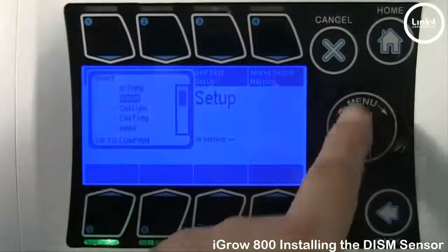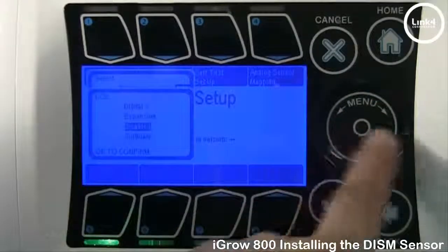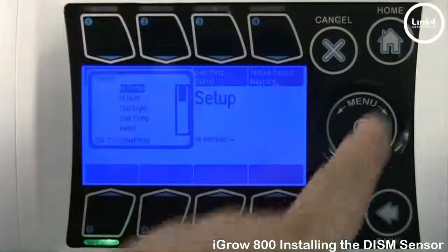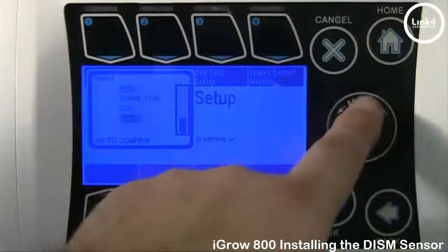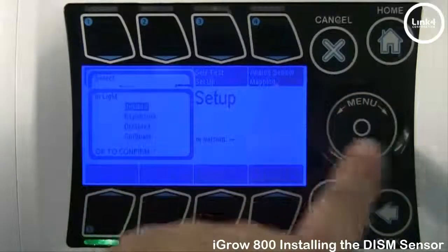Next, we're going to go to our CO2 — Digital 2. And finally, in Light — Digital 2.